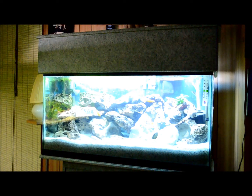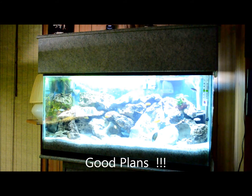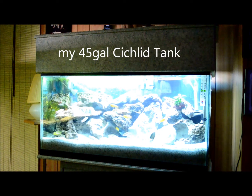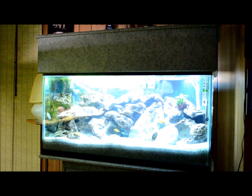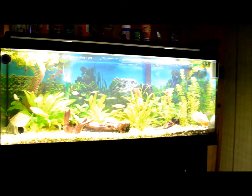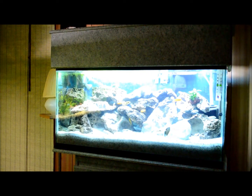Good day everybody, just making a short video to let you know my plans for next week. I'm on holidays and I'm going to be moving my cichlids, which are in this tank here, and all the rocks and the sand into my 75 gallon next week, which is right over there. And all the stuff that's in that tank will be moving into this tank.